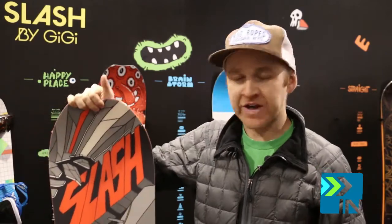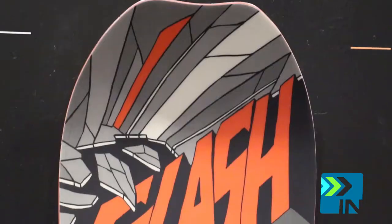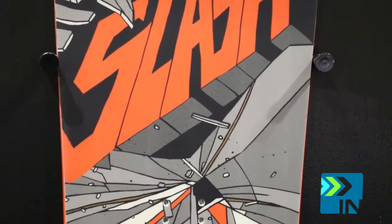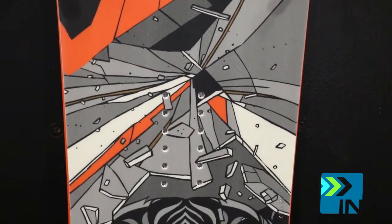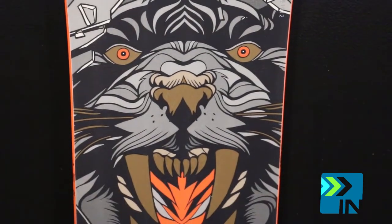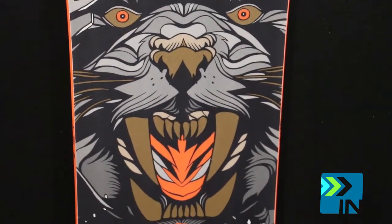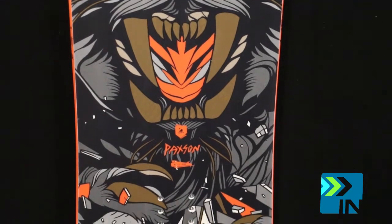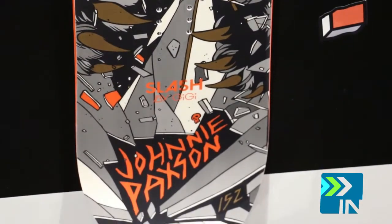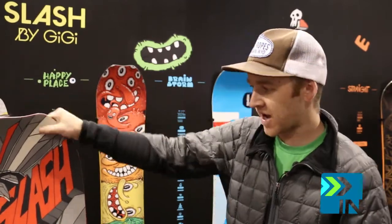So moving on, we've got the Johnny Paxson Pro model. Johnny's board hasn't changed since last year, just an updated graphic. Zero camber, so a flat board. He actually has his base work so that as you're kind of edging onto the rail, the board flexes upwards so you're not going to hook up on your edges, edge to edge. Zero camber, softer flex, all around good thing. Johnny Paxson.